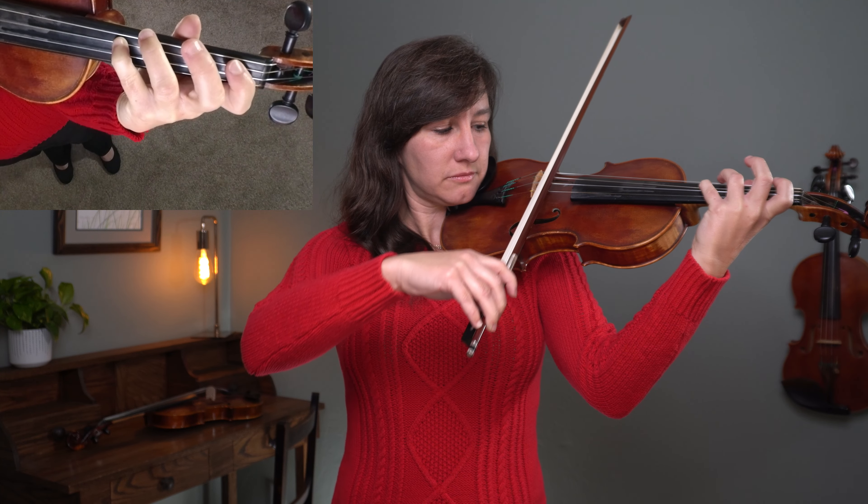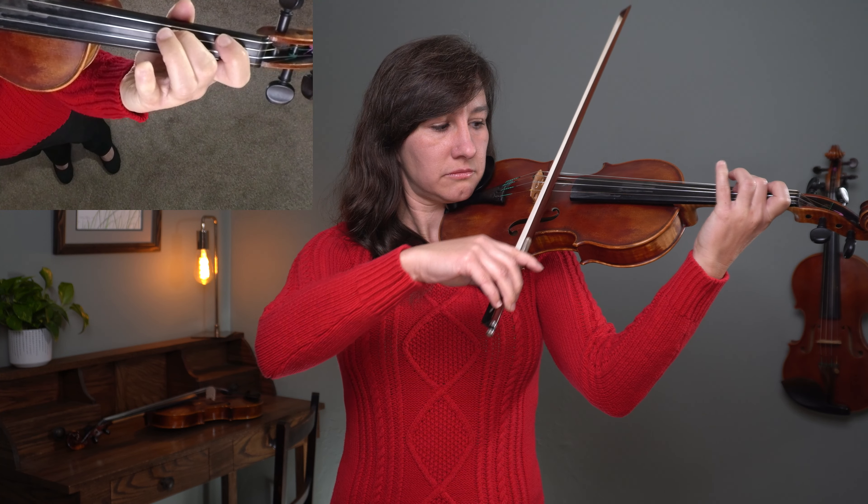Moving on to measure five, keep that fourth finger down. Then in between measure six and seven, you've got F sharp to G — remember, that's our half step pair. So those notes are going to be very close together. Make sure the G is right next to the F sharp.